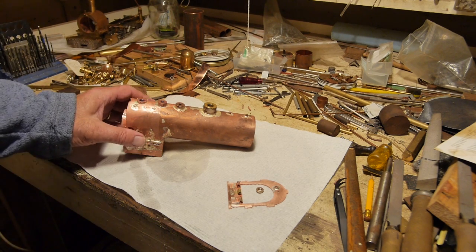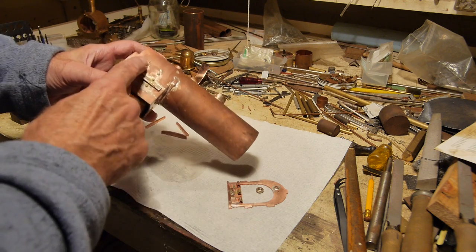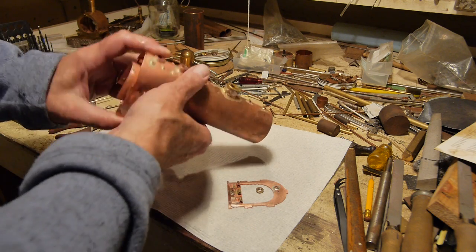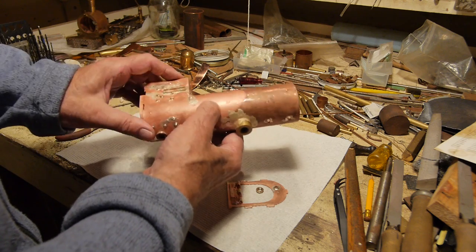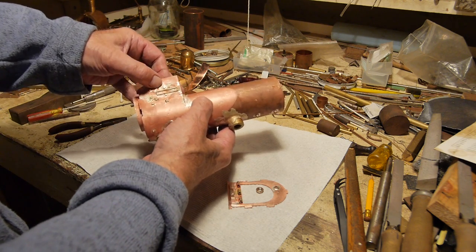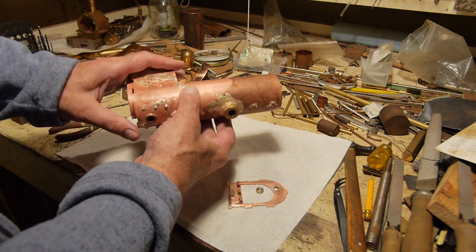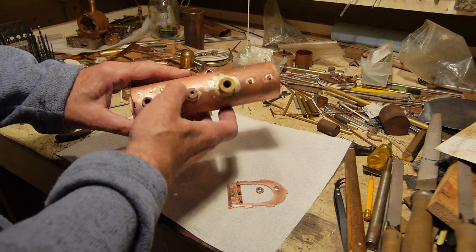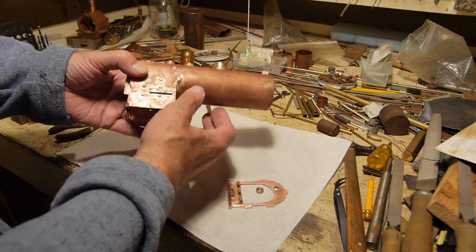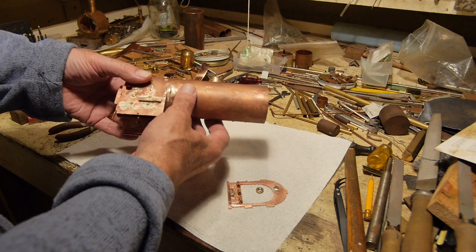Now we're on the final stretch of assembling this boiler. I showed you last time cutting down the stays — they've been cut down and they probably need a bit more dressing up. This needs a bit more dressing here where the solder has overflowed a bit. It's just putting more solder on, making sure the joints are all good. I'm not going to clean that up until I finally assemble the rest of the boiler.